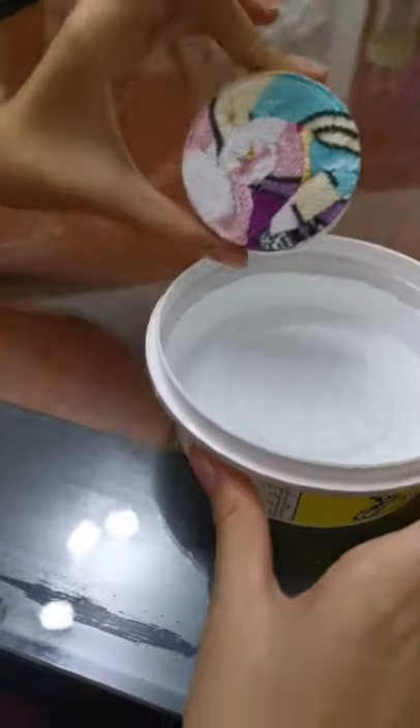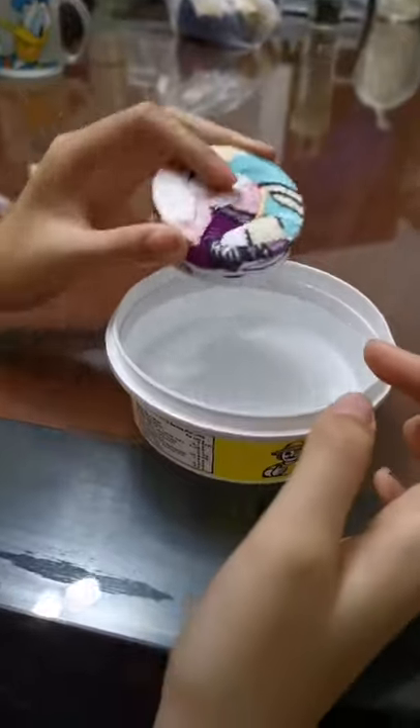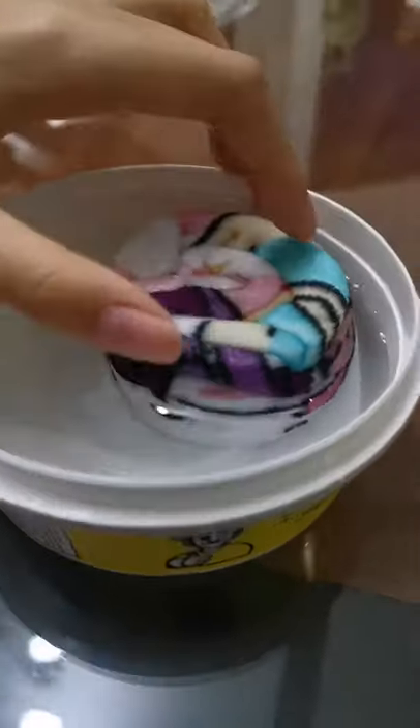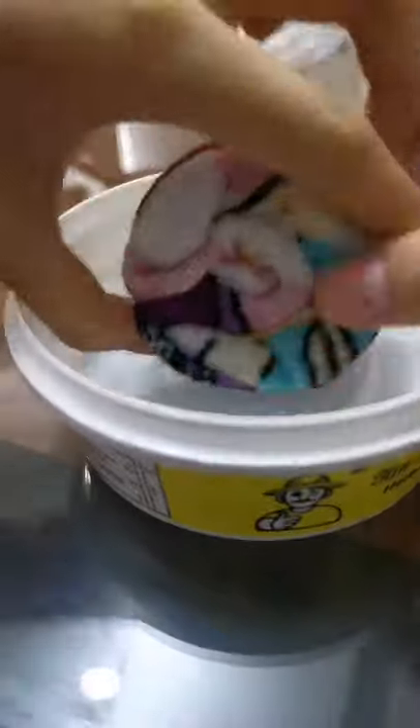It's so soft in the cloth. Let's drop it in the water. Wow, it's like a compressed towel! Let's later make another compressed towel.